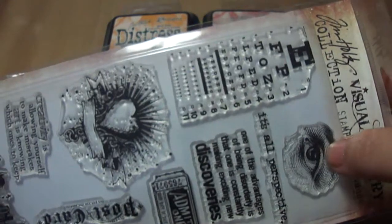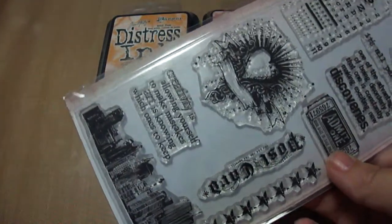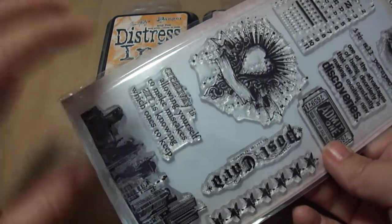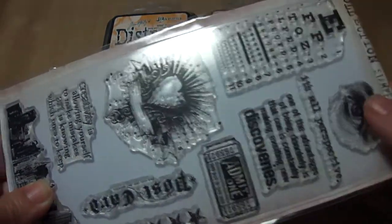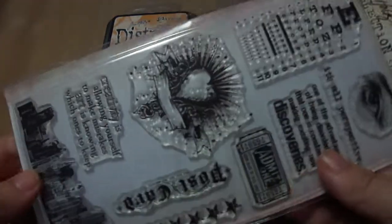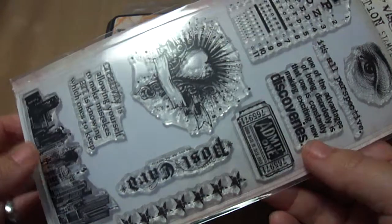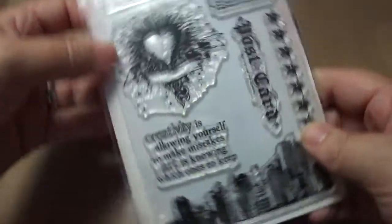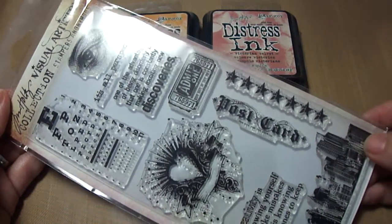These are the clear stamps. He also has rubber stamps, which in my opinion I've been trying to learn how to work with, because this is the first time I have a couple of clear stamps. I'm not too happy with clear stamps because I'm either not sure how to work with them or if there's a special technique involved.